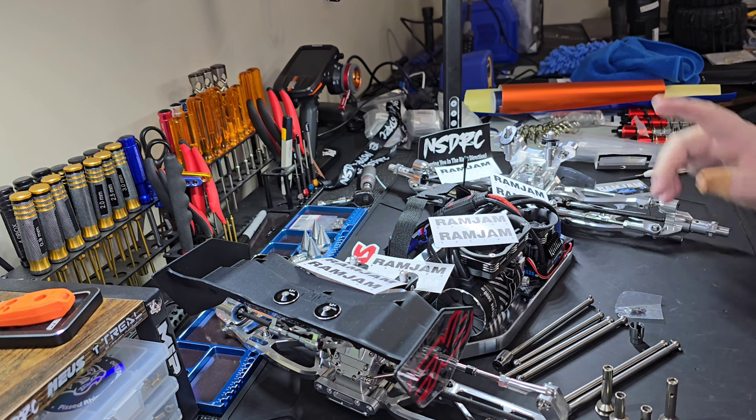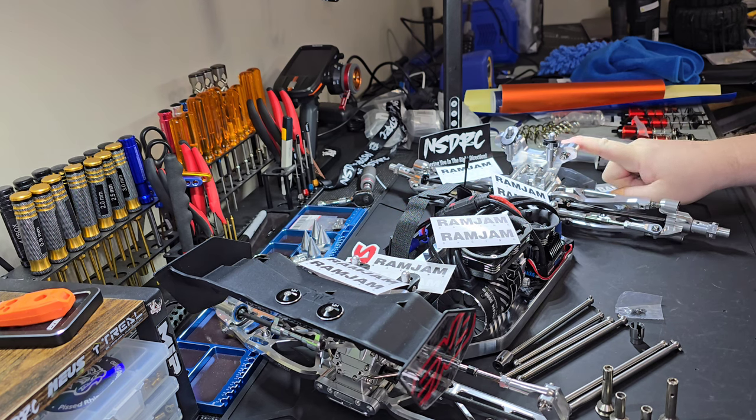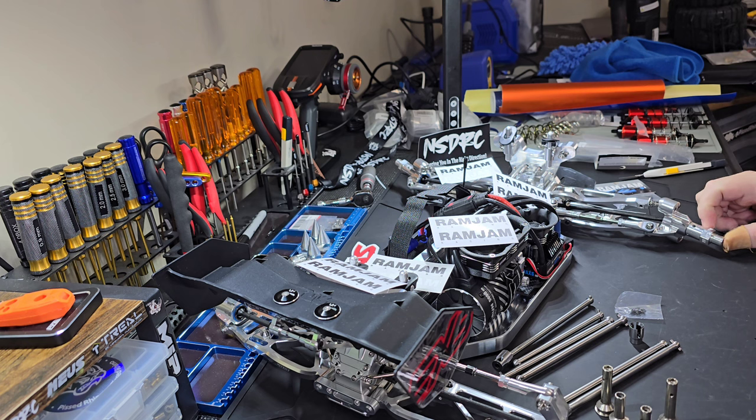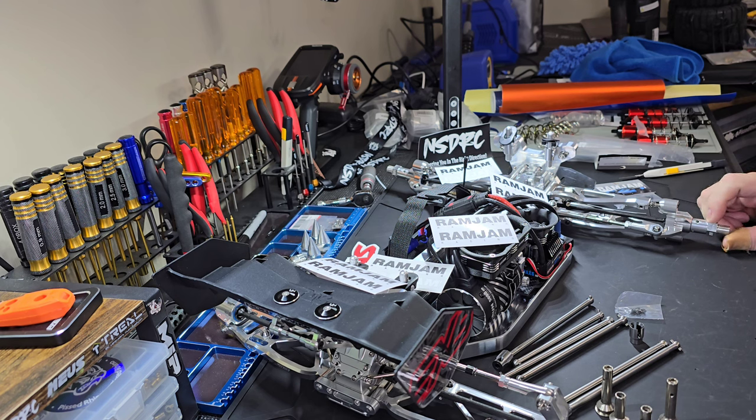That's the new titanium parts from Ram Jam. We've got pretty much everything they make except I didn't go with their shock mounts because these are EXB which are thicker, and they don't make them for the EXB yet. The others work, but the threads on these are better. If these fail, first thing I'm doing is calling Ram Jam for their titanium ones. They do offer wheel nuts and wheel hubs but they're short — I need the extensions — so I can't really use those. But if the ones I have fly off or crack, I'll get the Ram Jams for sure.